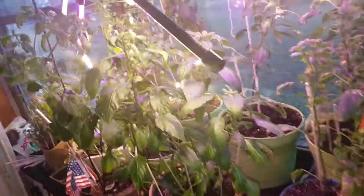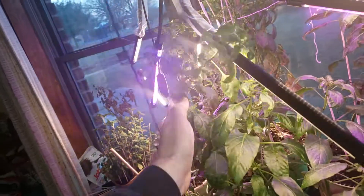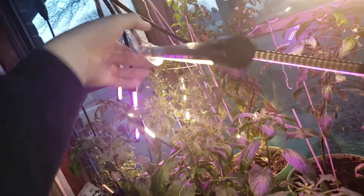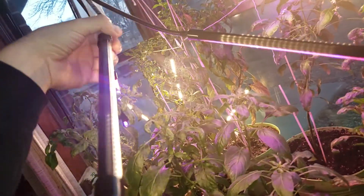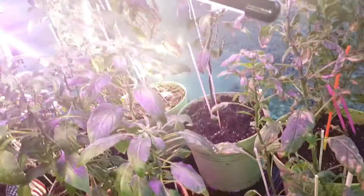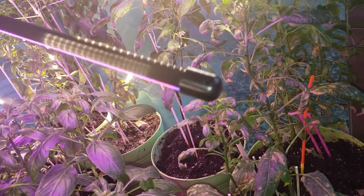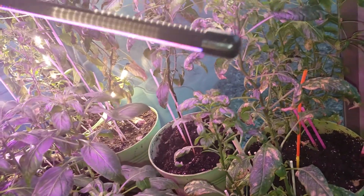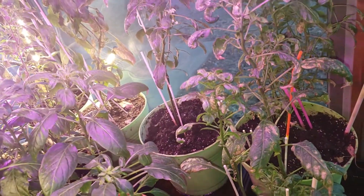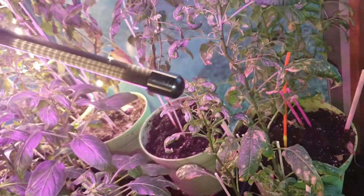February 23rd. The plants are getting bigger — I've got to keep rotating them a little bit and keep bringing the lights up. They're growing towards the light now. These are all reapers, every one of them is reapers, and I'm trying to get it to where they keep growing, but I'm going to have to change up where my lights are at.